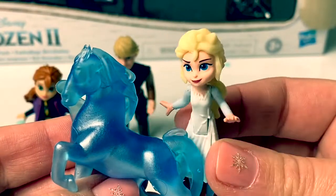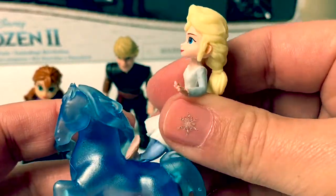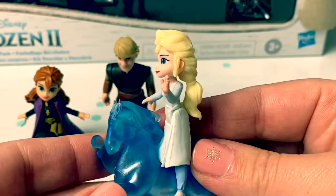I wonder if Queen Elsa can ride on the Nokk. Let's see! Oh yeah, she can! This is super cool!